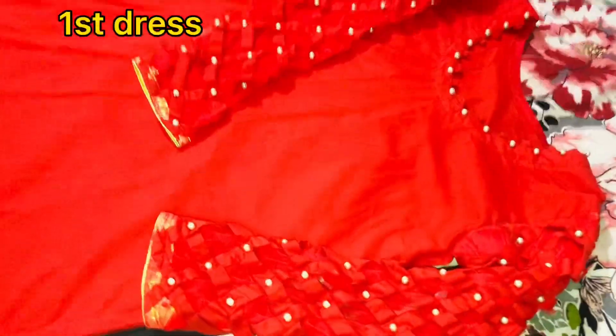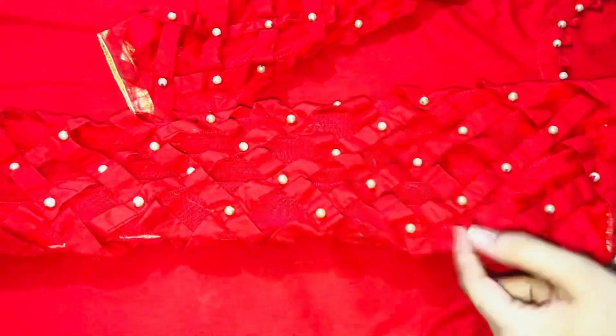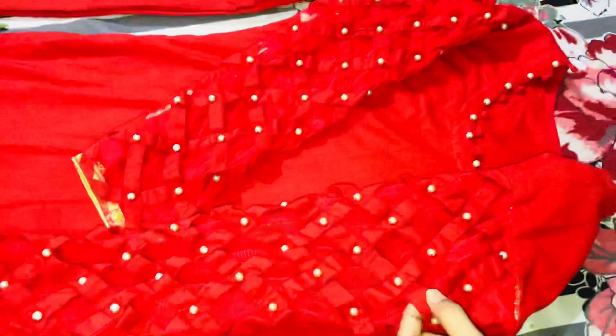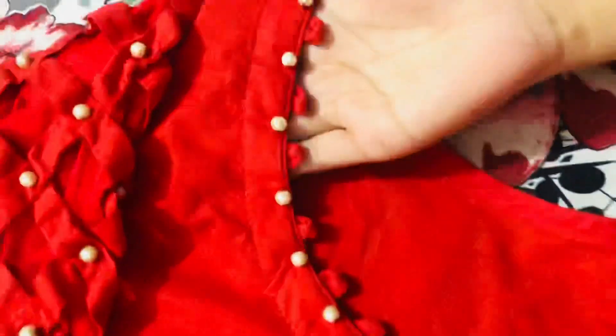We will start with our first dress. This is a plain red dress. You can see the sleeves — I am going to tell you about it. This is a simple dress for my sister. It was a little bit more in price. First we made strips — these are half inch and one inch. We made a pattern on it.